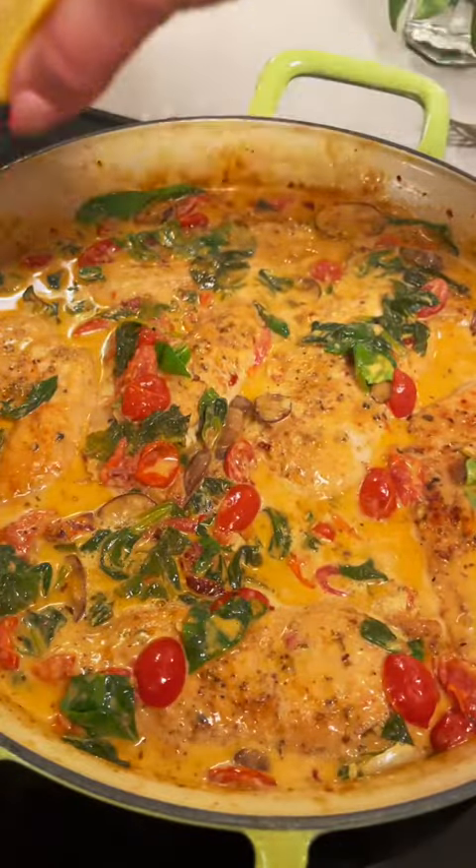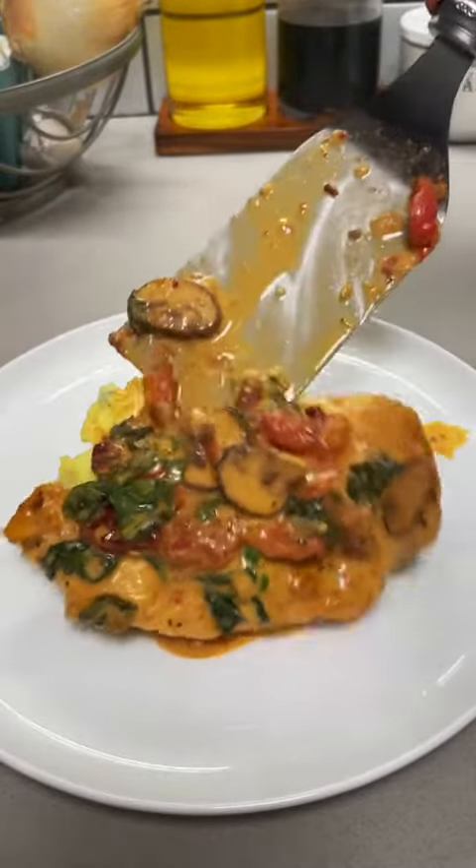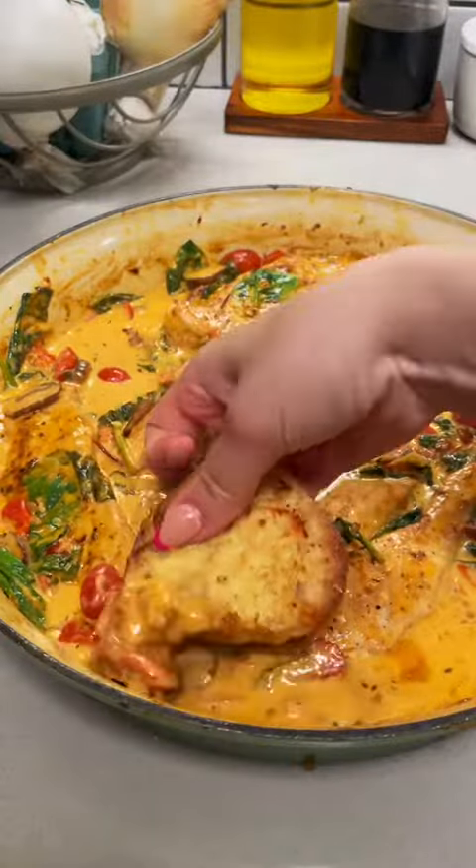We're going to squeeze some lemon over top to brighten up the dish and then serve with some mashed potatoes, polenta, or rice — but you cannot skip the crusty bread to soak up all of that sauce. I hope you enjoy!